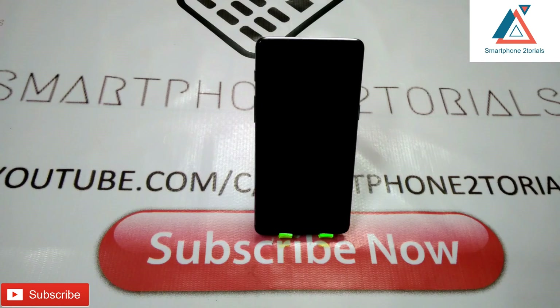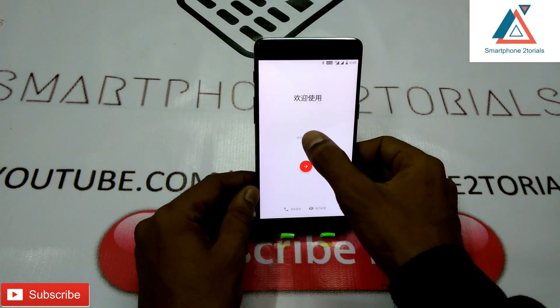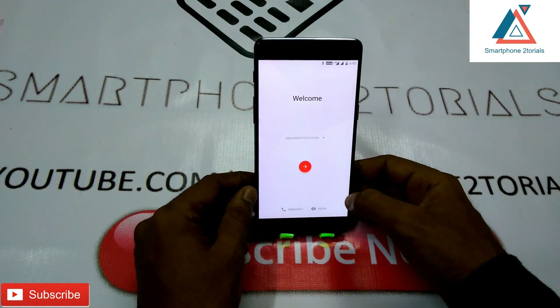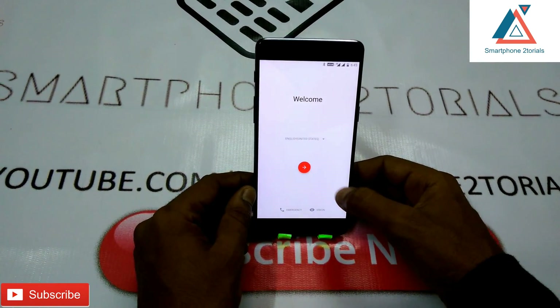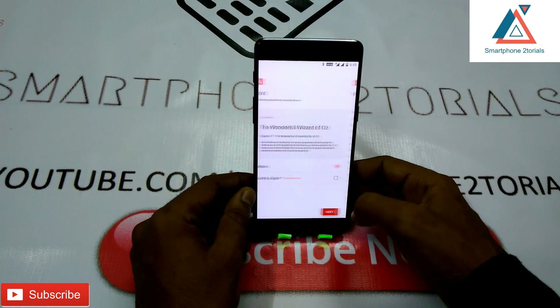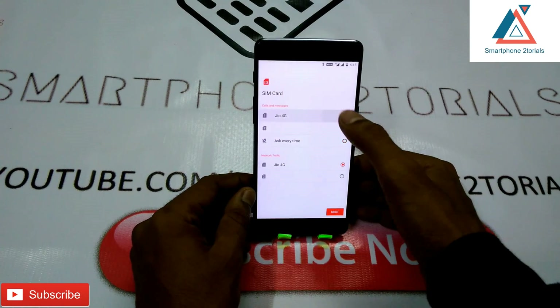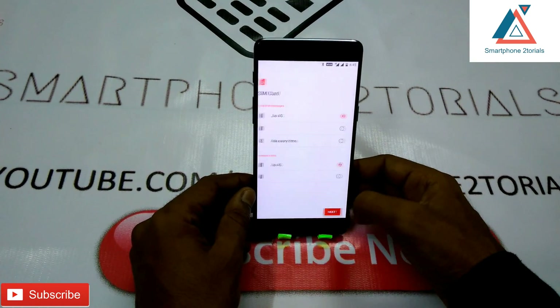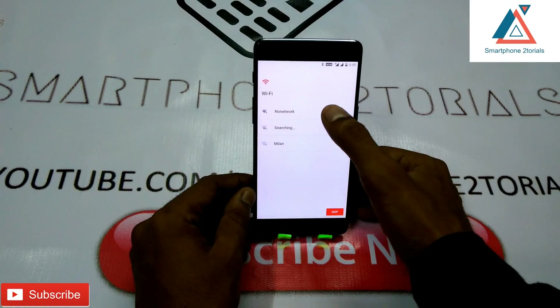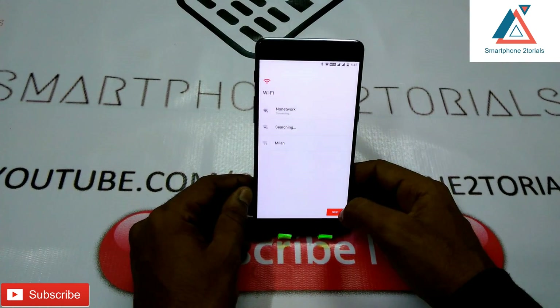Upon the first setup screen you will see it is in Chinese, so select English and go through the setup — connect your Wi-Fi and select whatever options you need. It looks beautiful and very clean. Android 8.0 — the first build — is very stable and works perfectly. I'm sure you guys will really like what OnePlus have done.